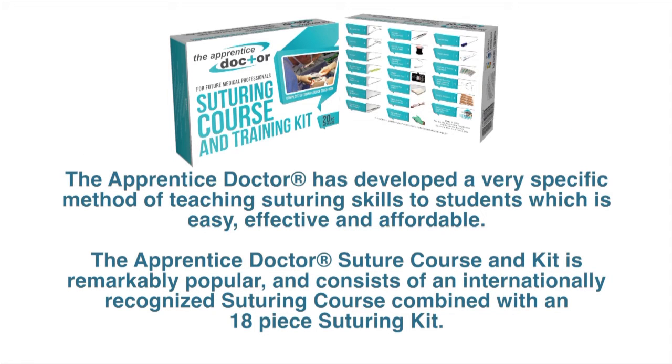The Apprentice Doctor has developed a very specific method of teaching suturing skills to students, which is easy, effective and affordable. The Apprentice Doctor Suture Course and Kit is remarkably popular and consists of an internationally recognized suturing course combined with